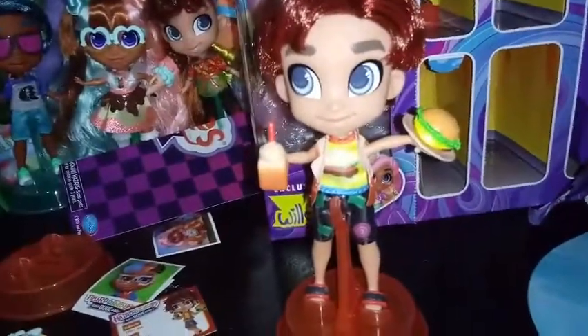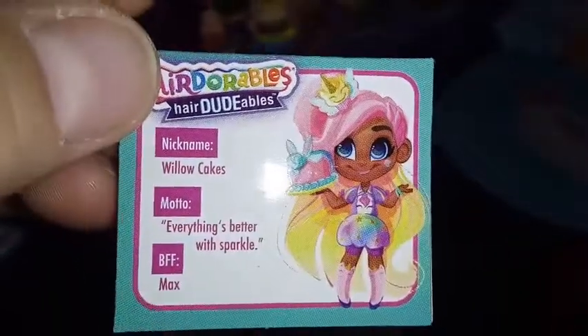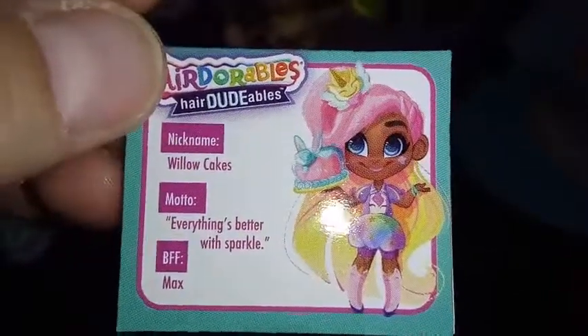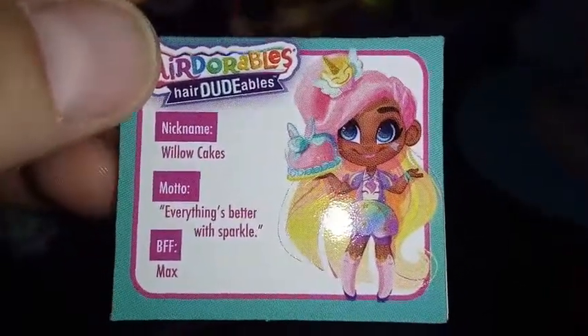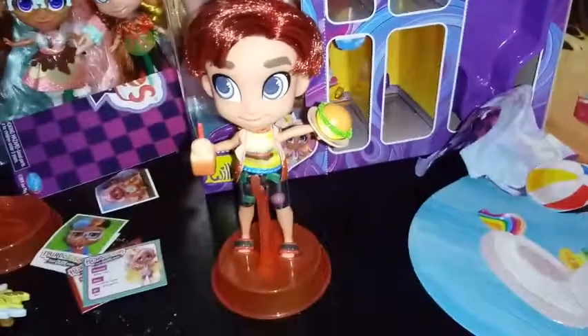So let's go ahead and look at Willow's bio here. Nickname is Willow Cakes. Motto is "everything's better with sparkle." And then the BFF is Max, of course. So let's go ahead and get her out of the box and I will be right back.